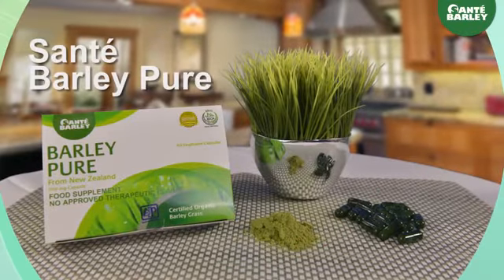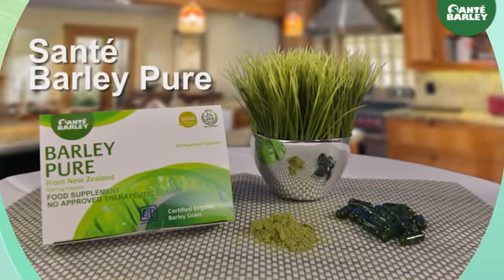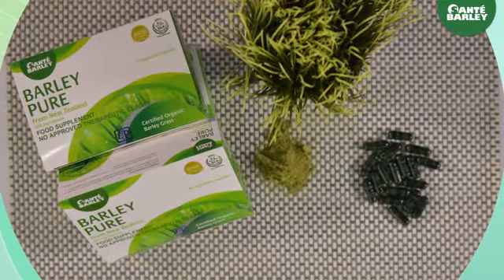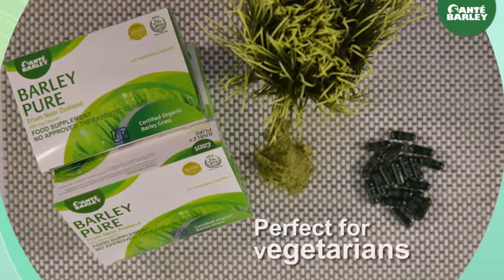Sante Barley Pure is the same as Sante Pure Barley Juice. It's just that it comes in 500mg vegetable capsules, which makes it perfect for vegetarians.